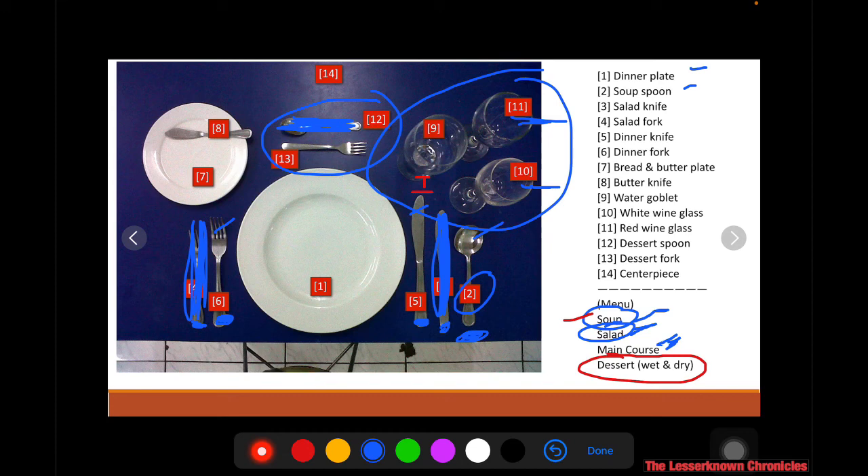That's how you do the place setting or the cover. This is one of the basic knowledge when setting up the table in the dining area. It depends on what will be served — the more dishes served, the more utensils on the table; the fewer dishes, the fewer utensils.